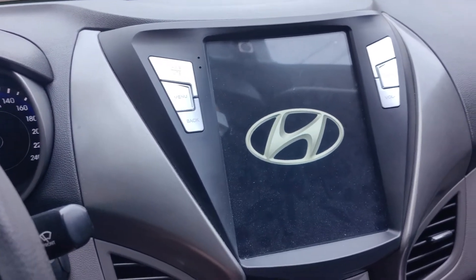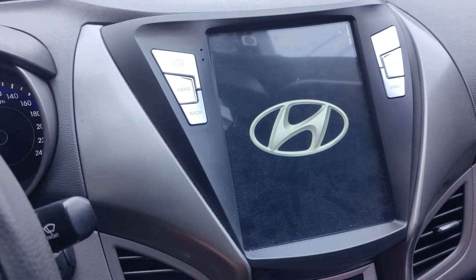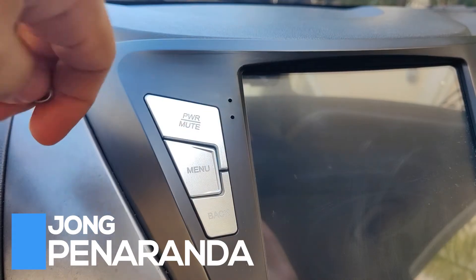Is your car head unit stuck on the logo and does not start? Then this video is the one you're looking for. In this video I will be showing you two ways to fix this loop problem.